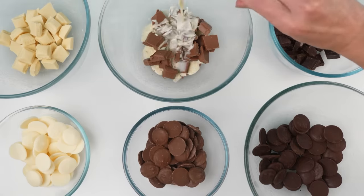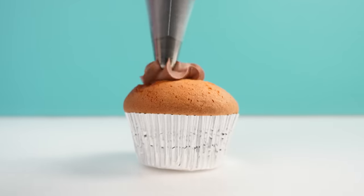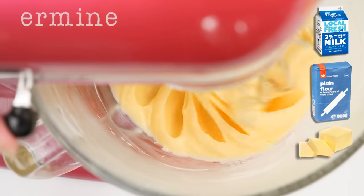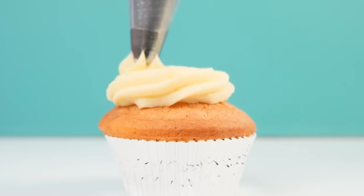To make ganache frosting you just combine chocolate with hot cream, stir it together, and once it's cool you whip it up and pipe it on. For ermine frosting, which is made by heating together milk, flour, butter, and sugar to make a thick paste — once that's completely cold you whip it up.